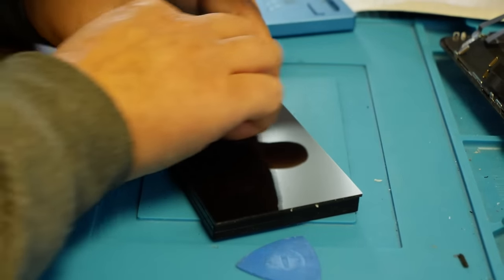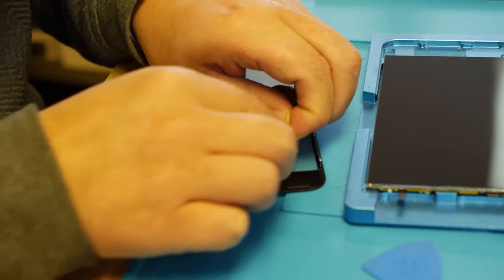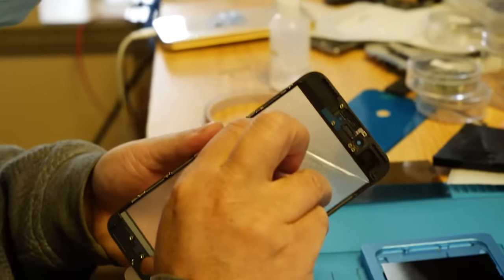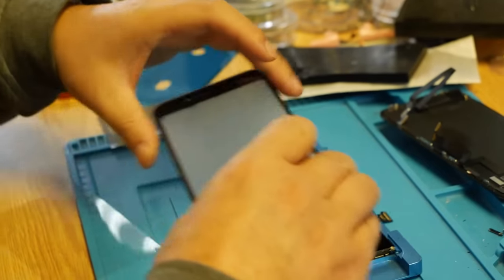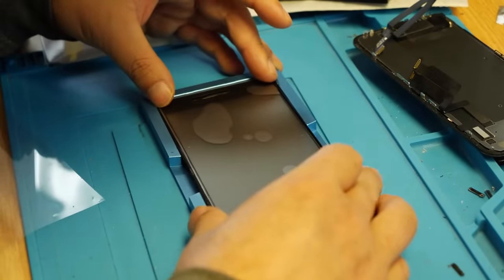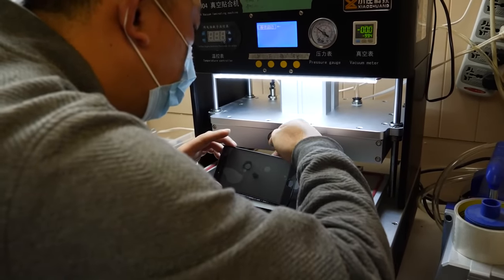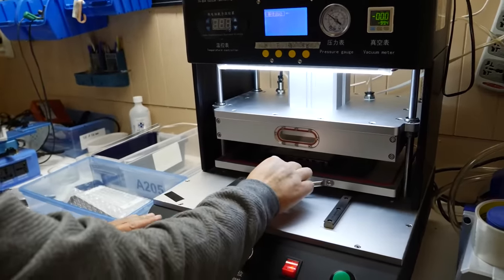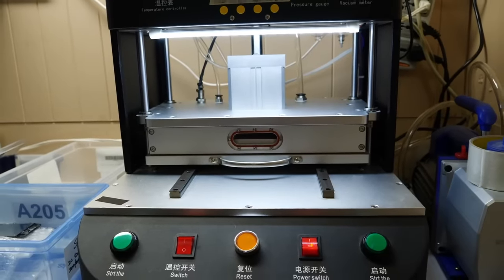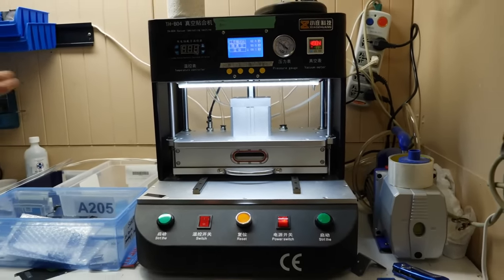We can prepare the LCD for the new glass by cleaning it and ensuring that there's absolutely no dust or debris between the glass and the LCD. That sounds a little easier than it actually is — it's really hard to make sure there's absolutely no debris. It's kind of like putting on a screen protector. Now we can place it in the laminator machine, which presses the two together, fusing them into one. This takes around five minutes.